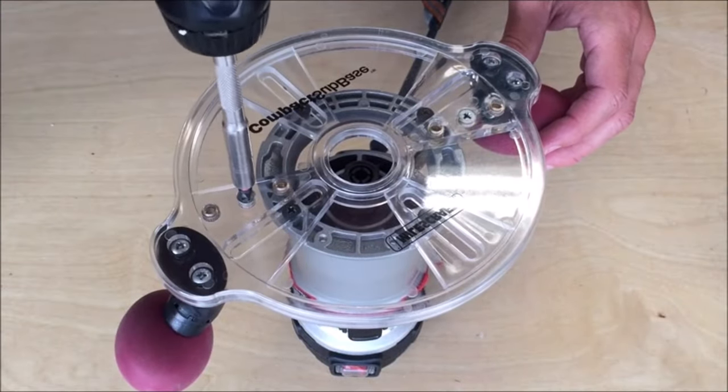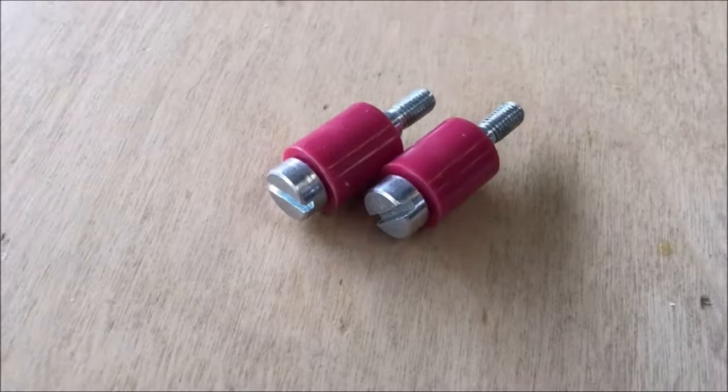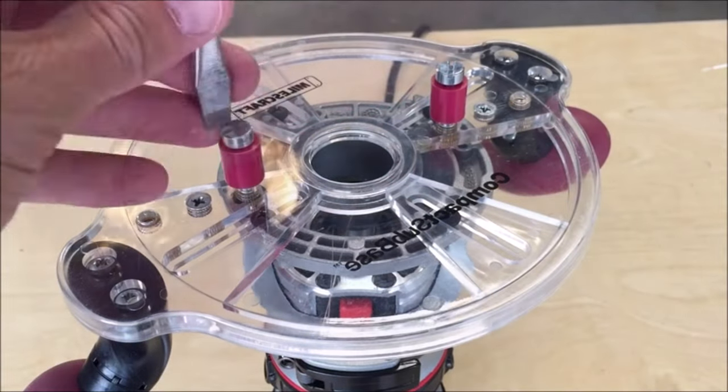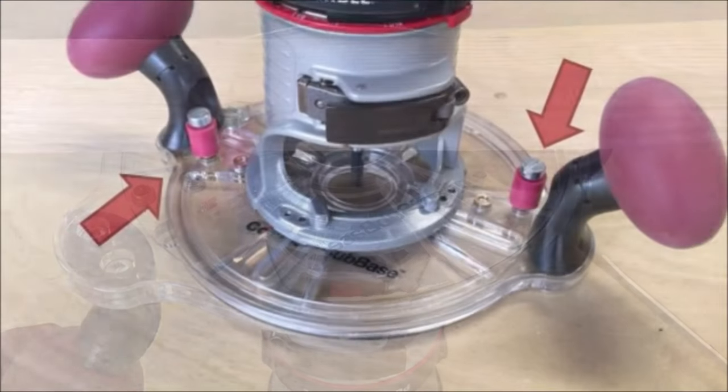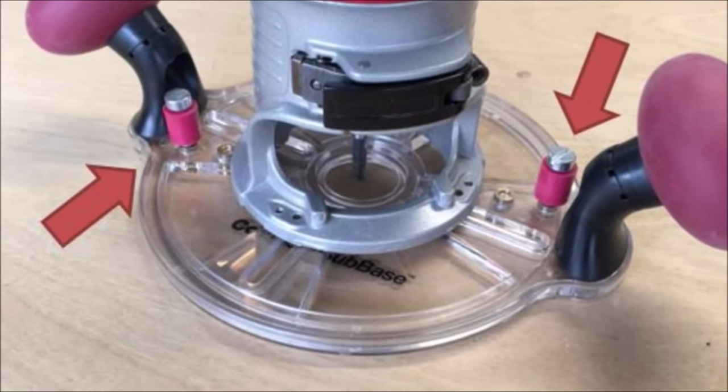Whether you're a professional woodworker or a DIY enthusiast, the Miles Craft Universal Router Guide Subbase is a valuable addition to your toolkit, offering compatibility, versatility, and comfort for a range of routing applications. Upgrade your routing capabilities with this reliable and affordable accessory.